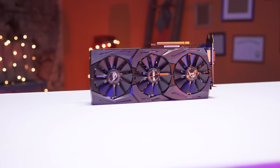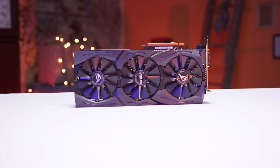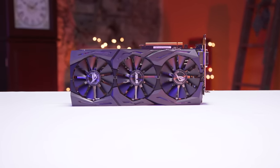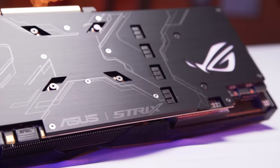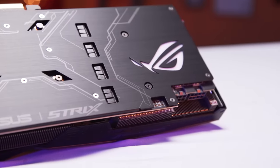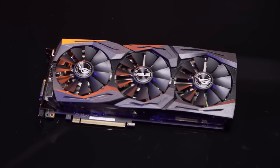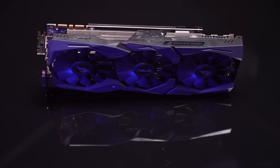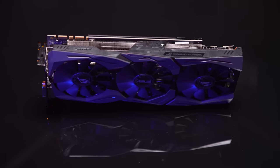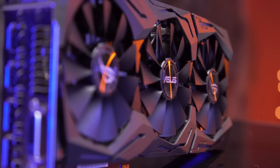So the Strix 1080 from ASUS is finally here, and it's rocking an all-new aesthetic cover to their beloved DirectCU3 cooler design. I think it looks great, and I appreciate that they opted to go with flat black coloring essentially everywhere, which will — joking about RGB being an overdone feature aside — complement the addition of these great-looking Aura-enabled RGB LEDs that support many different lighting modes and can sync with other Aura-enabled devices like your ASUS motherboard, keyboard, mouse, etc.